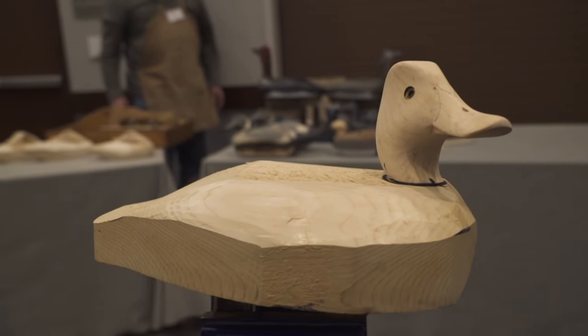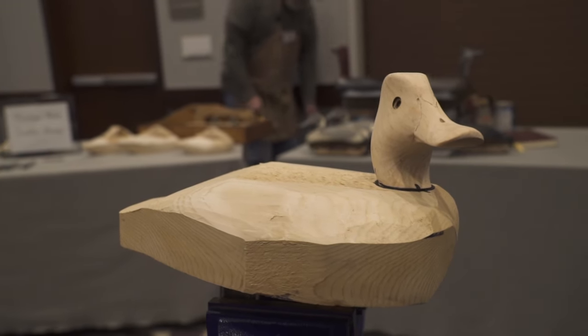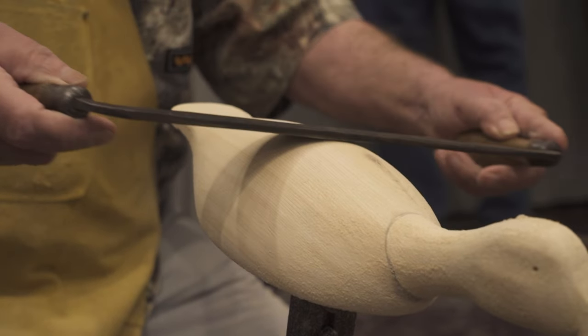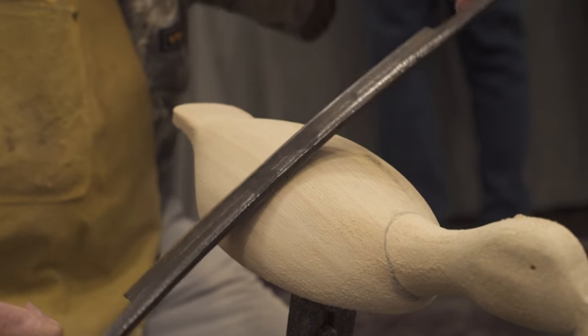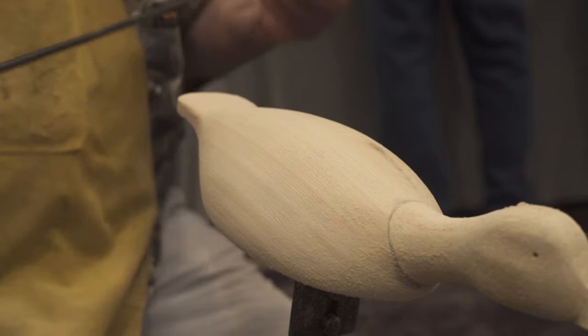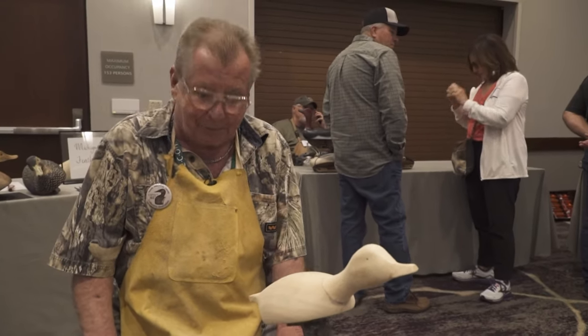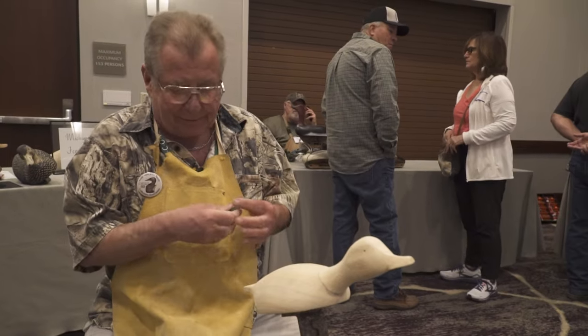We use white cedar for bodies and basically basswood or pine for heads. This is used like this to form the decoys — take off all the pieces you don't want, take off all the parts that don't look like a duck. Good tools. I manufacture a set of tools that kind of makes everything pretty cool.